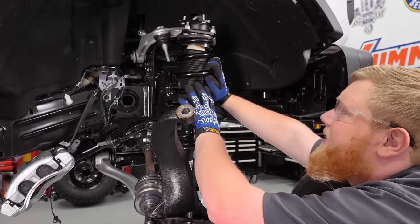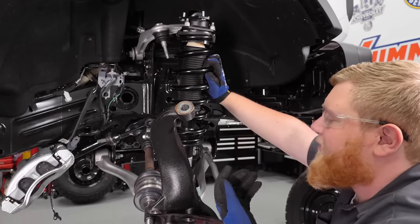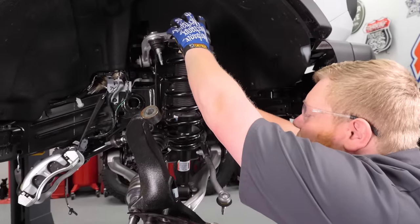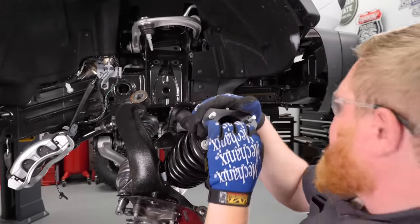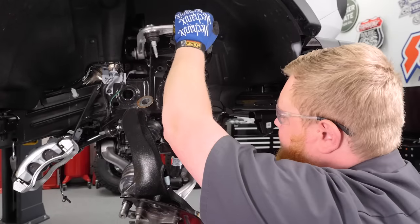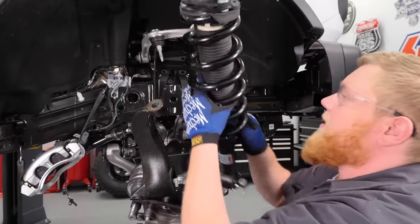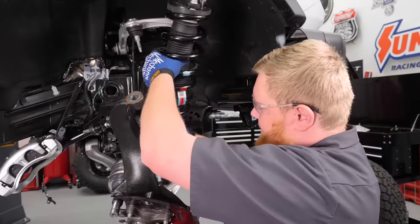A good tip when reinstalling your strut: you're actually reinstalling it 180 degrees out from where it originally was, so your bottom stud location is going to be leaned off. To fix that and make installation easier, we're going to install it in our bottom control arm and pull out on the strut, which will move our studs to help it go back together easier. With that done, we go ahead and put the strut into position.